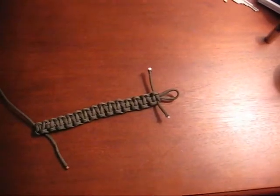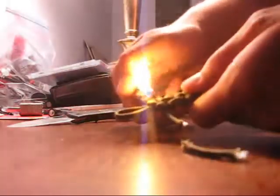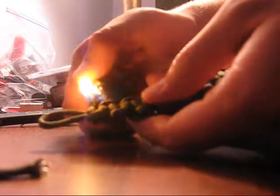Alright YouTube, here's the finished product. After you're done weaving, you're going to have some strands left over, so you're going to want to cut those. It's easier to do it with scissors. Then roll it together with a little lighter and get it nice and welded together.